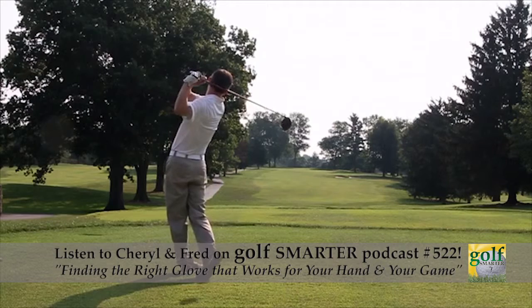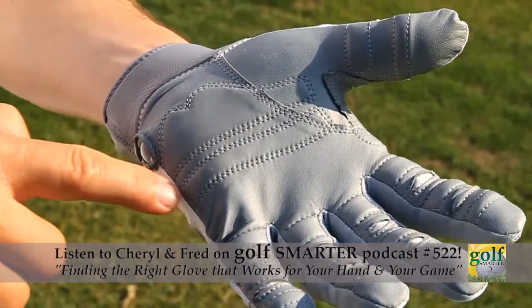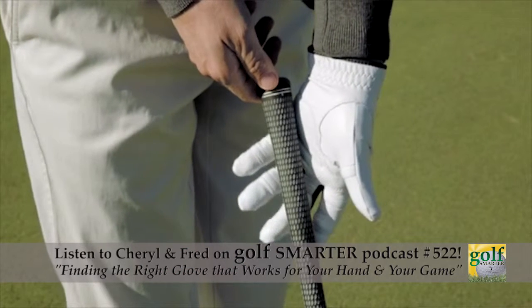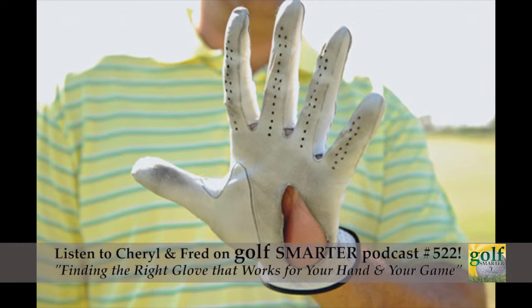There are some golfers that put the butt of the club right where this bone called the hook of the hamate is. You can't really feel it, but if you fell on it, that's probably the first thing that would break. The friction over time grinding against that area of your hand eventually wears a hole in your glove — and that's usually where you see worn gloves.